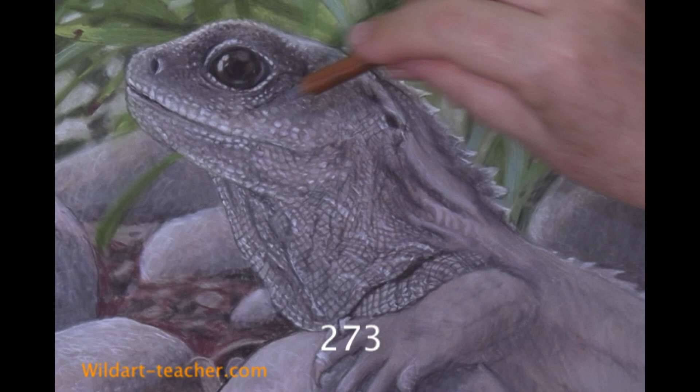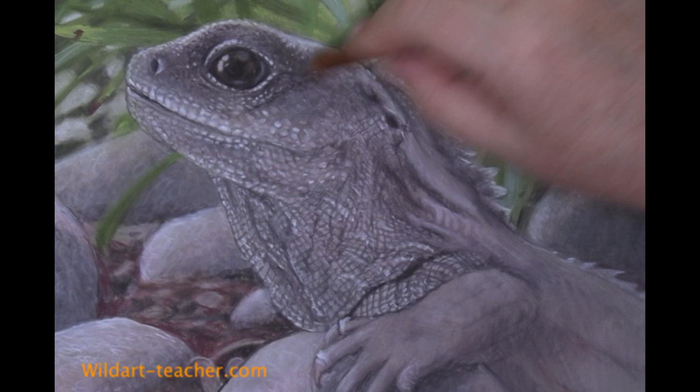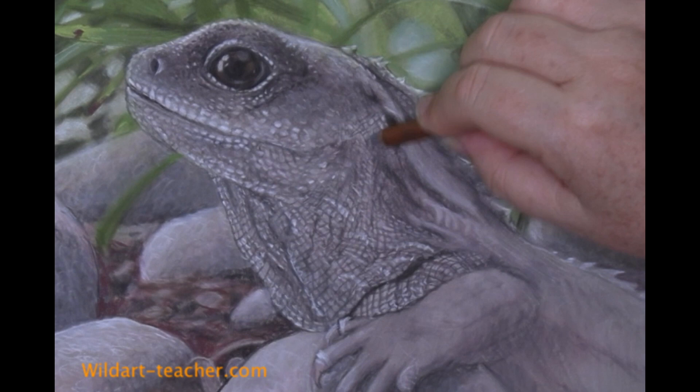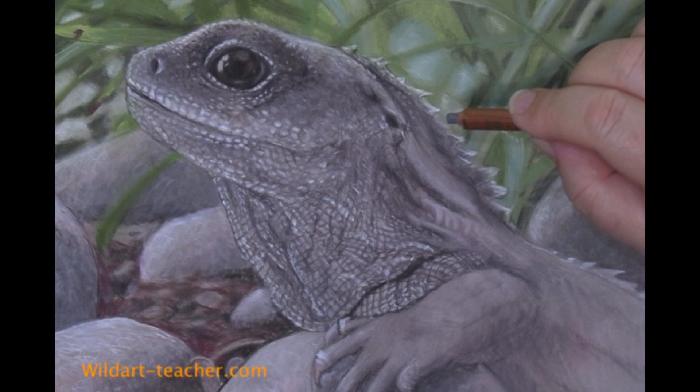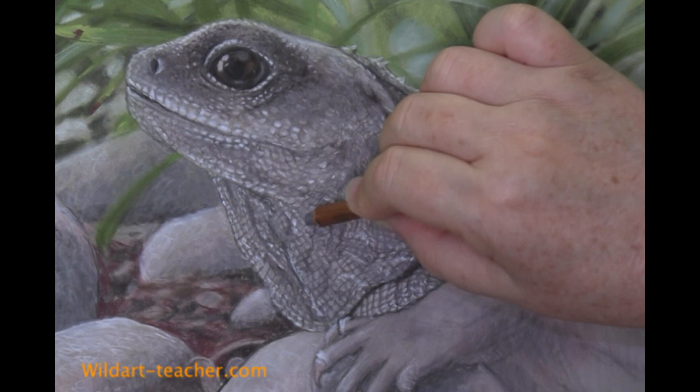I'm going to use the 273, the warm grey. I'm just going to come through and smooth a few areas out, just by doing some circles. It's breaking up the lines a little so that they're not solid. If they're solid they jump forward, and the texture of the lizard is not the important thing — the lizard itself is.